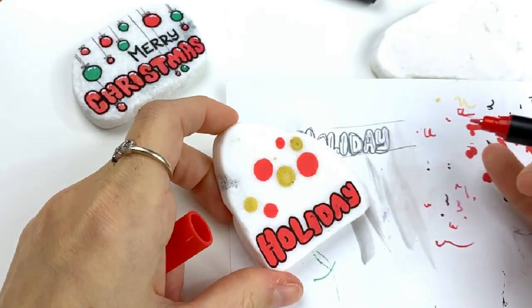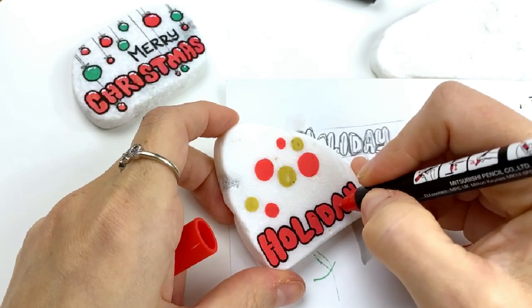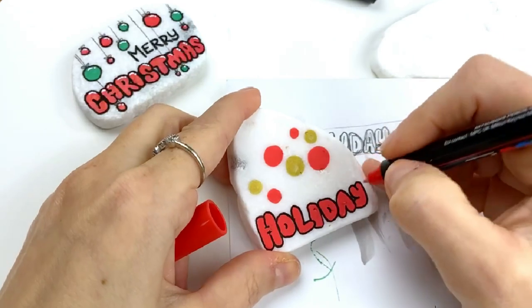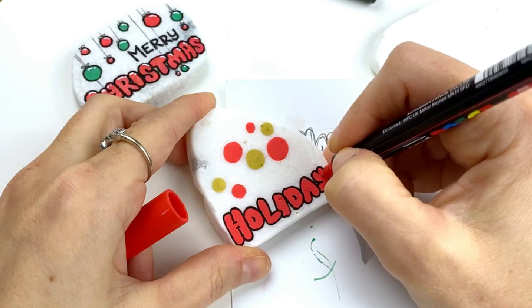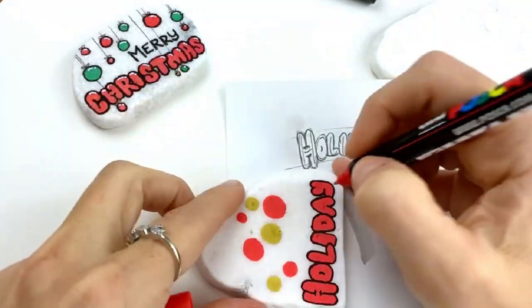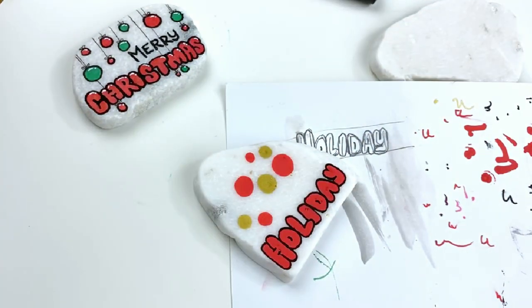I want my dimple to go the same way as the dimple on my O and my D — I don't know why I did that opposite. See my Y — see how I kind of ended up curving to the side slightly, I'm not really a fan of that. So we're going to fix that and then we'll add that line back in. Let's give those a second to dry and then we'll do our touch-ups.